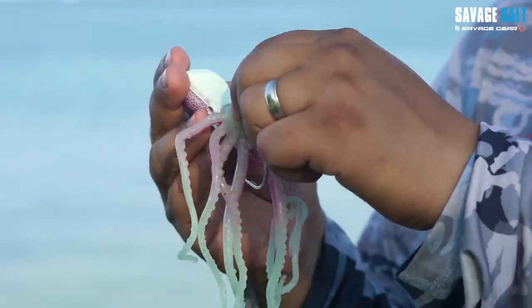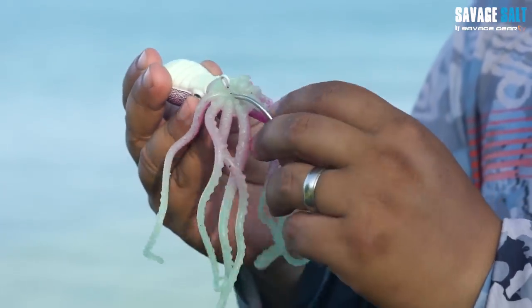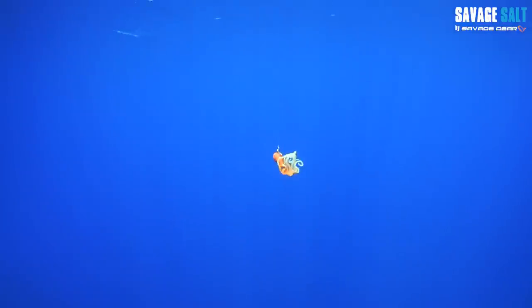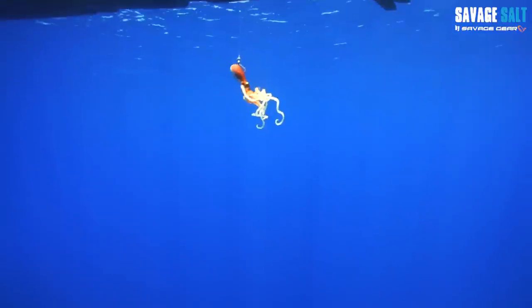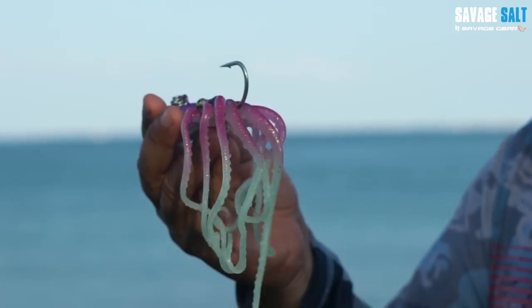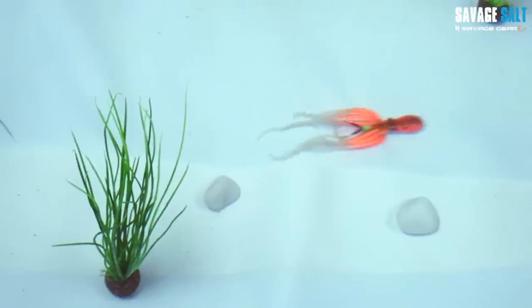Another neat feature is this tie point on the belly. It allows you to cut off the hook and add assist hooks if you want, or you can put a small willow blade underneath it. This makes it look like the octopus is feeding on a small bait fish, which would be extra vulnerable and a great opportunity for a predator to eat this lure.